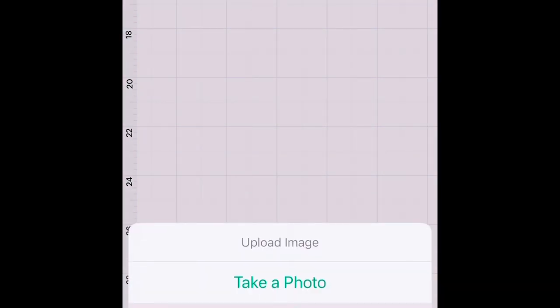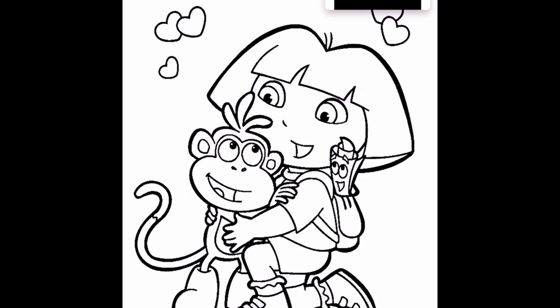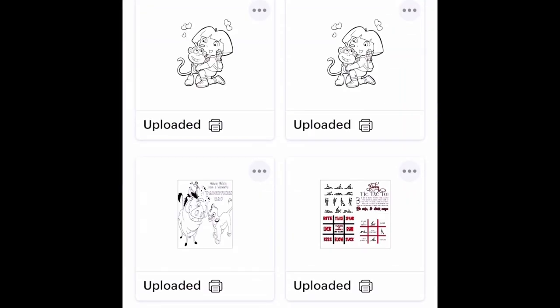Going back into Cricut, hit 'Upload Image.' In your photos, go to the image you wanted to use — in this case, Dora. It has the 'Remove Background' option selected; tap that, then select 'Next.' When you get to the 'Prepare to Upload' page, make sure you select 'Print Then Cut,' and put your title in. It goes over to your uploaded images — select the image and bring it into your Cricut canvas.